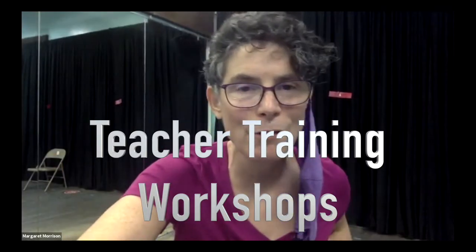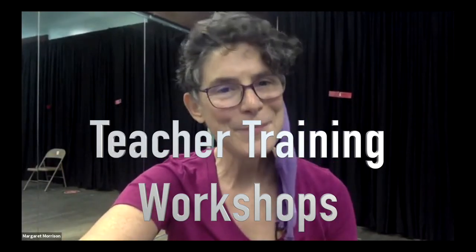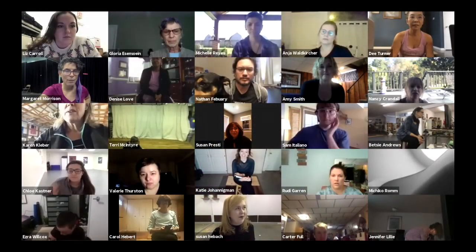Welcome everybody. I am Margaret Morrison, Education Advisor here at the American Tap Dance Foundation, and I'm working today with Susan Habock, who is our Youth Program Director and the Director of the Tap City Youth Ensemble.